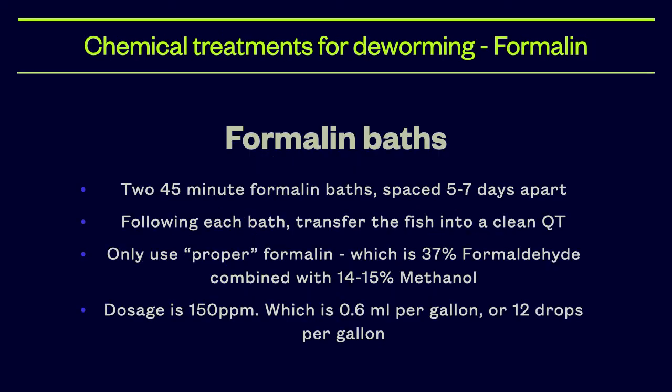Formalin may be used to eliminate both flukes and black ick. You would do two 45-minute formalin baths spaced 5 to 7 days apart. Following each bath, I recommend transferring the fish into a new quarantine tank to prevent reinfection. It is very important to only use proper formalin, which is a formulation of 37% formaldehyde and 14–15% methanol. It is easily sourced off Amazon. The dosage is 150 parts per million, which works out to 0.6 mL per gallon or 12 drops per gallon. Formalin is a known carcinogen, so please use a face mask and rubber gloves whenever handling it.